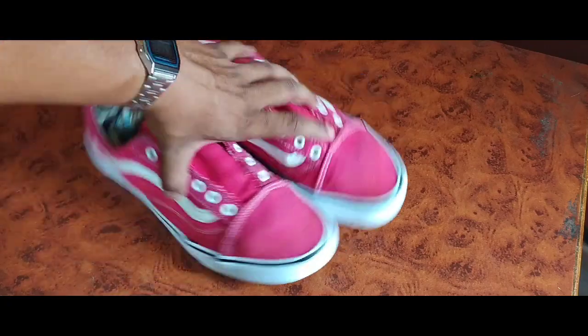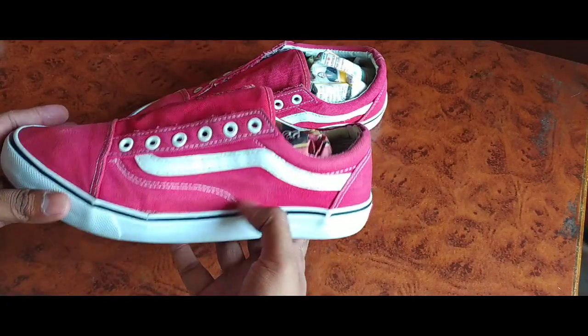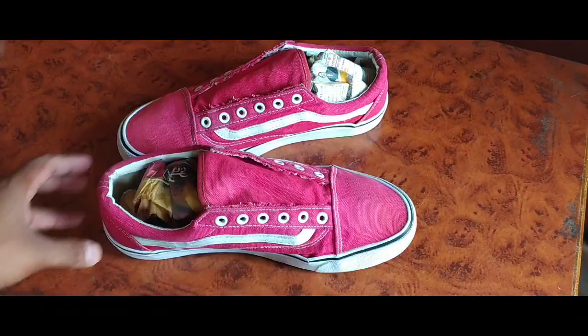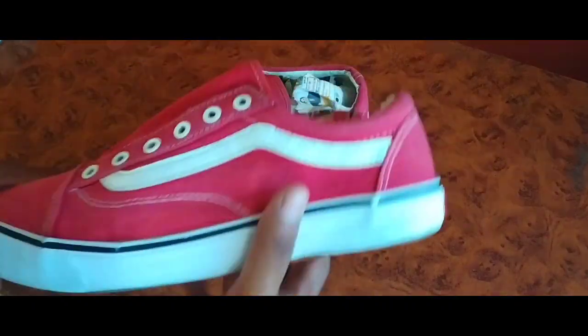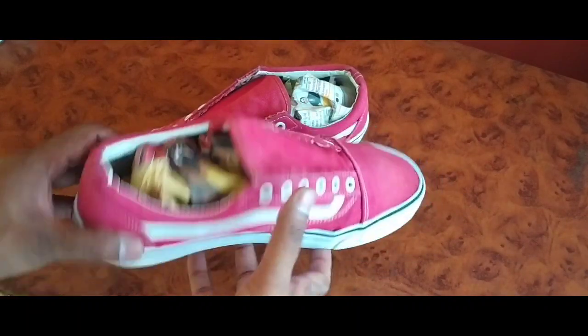We'll be painting on this particular pair of shoes. I bought them — they were red in color initially, but right now they've faded off and look more like a pink color. I took off all the laces and shoved in some newspapers so that you get a firm surface to paint on.